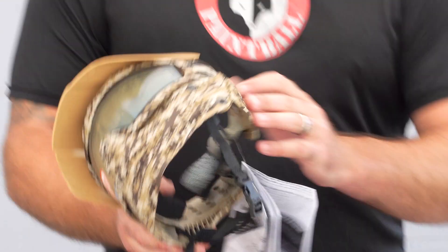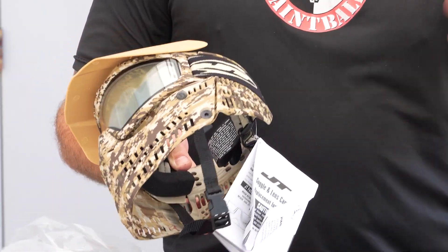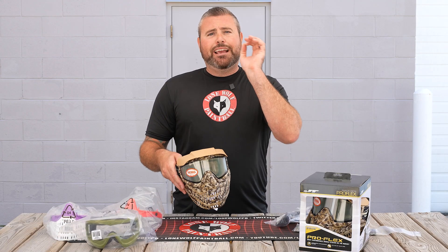And even the ears on these things — I didn't bring out any ears, but we have ears as well. If you guys wanted to throw these tan ears on another build of yours, you can. You want to throw some black ears on this, you can do that as well. Every piece on this goggle is fully accessorizable, if that's even a word.